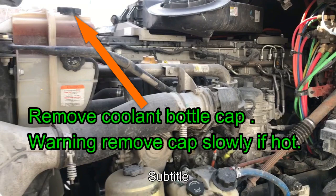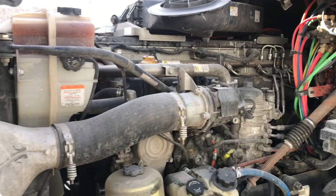Hey guys, on the driver's side there's a coolant bottle with a top cap. Remove the cap — and warning: if it's hot, move very slowly. Put a rag over it or use gloves and walk it back and forth so you can release the air out of the system, then remove the cap. It will make the coolant drain from the radiator come out a lot faster.